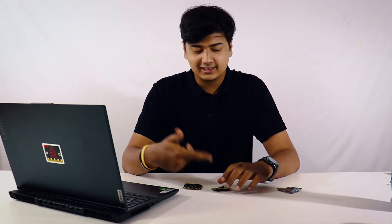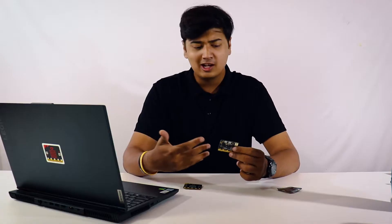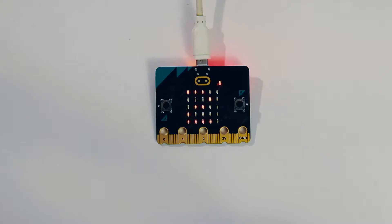New features include an on-board speaker and an inbuilt microphone, which is really cool and opens the door to many more potential projects. The microphone also has an LED indicator to show if it's active or not.